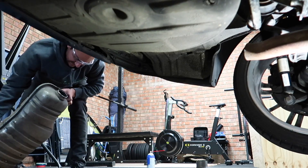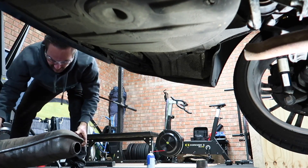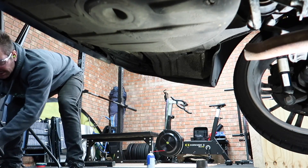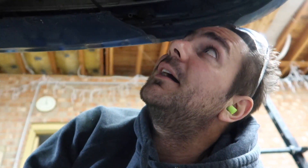That muffler's heavy, she's got a bit of weight to it. Now I've cut the old muffler off, just going to clean up the pipe where it's come off so that my two and a half inch piece can slip over the top of it and then I can set up the new piece and see how it's going to look.